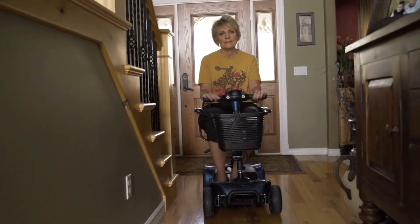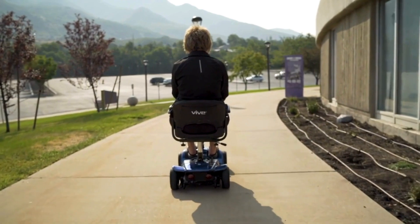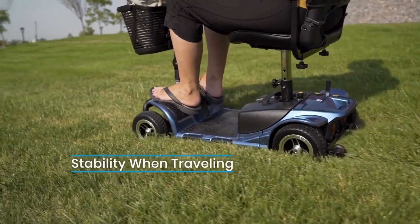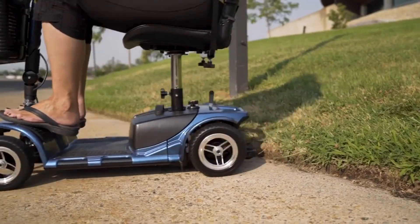The Vive Mobility 4-Wheel Scooter is your ride to freedom. Expand your horizons with the anti-flat tires that navigate any and all surfaces both indoor and out. Feel secure with the anti-slip wheels that have been tested and designed to help on any ramp you might ride on your journey.